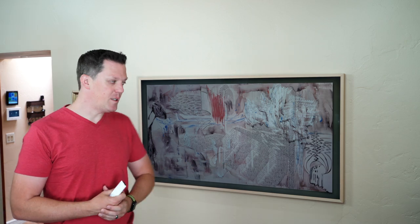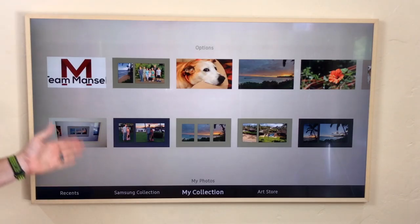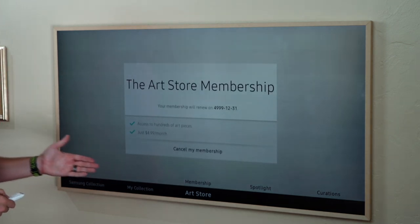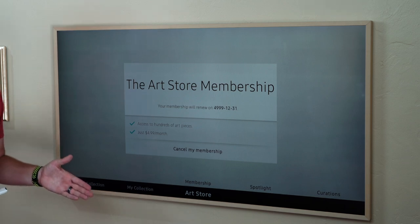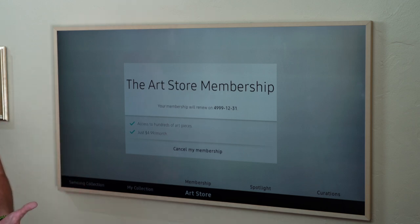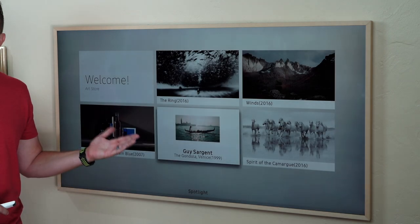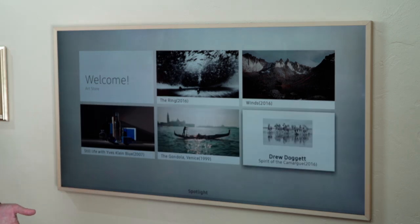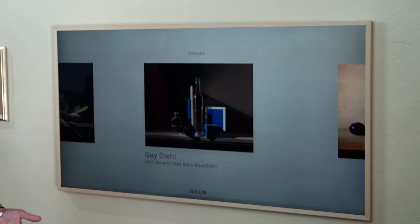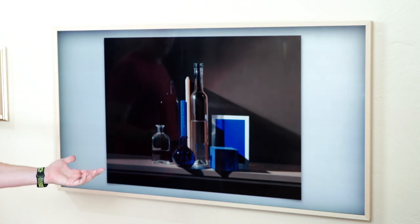The art store option lets you subscribe as a member. It comes with a 30-day free trial, and then after that it's $4.99 per month, giving you all of the updated artwork. If you went out and purchased these artworks and hung them on your wall, you would be paying a whole lot more. This vastly expands the number of options you have when showcasing various pieces of art on the TV, and it is super simple to select whatever piece of art you want and display it.